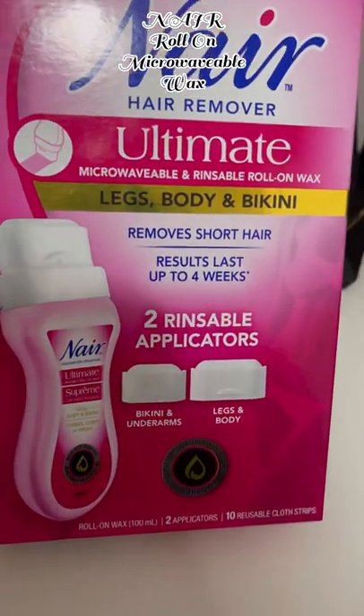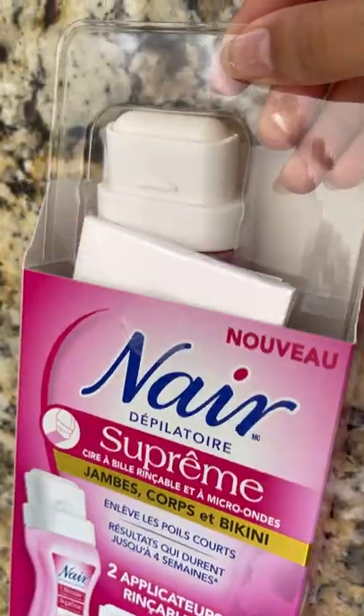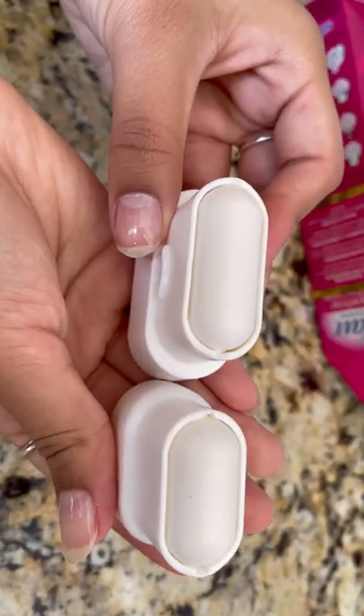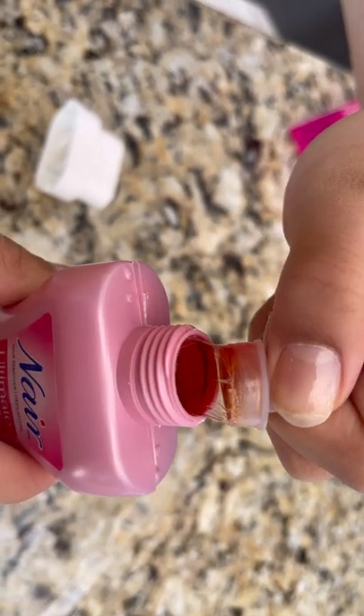Today I'm going to use a near ultimate microwavable and rinseable roll-on wax — it's perfect for legs, body, and bikini. Let's open it and use it. It comes with two applicators. Remove the safety lock and attach the applicator.